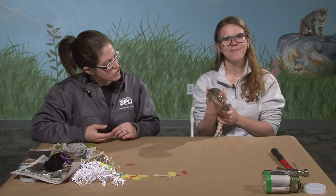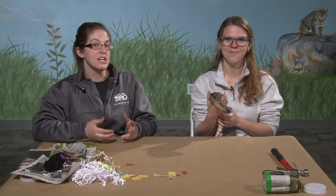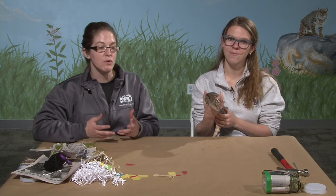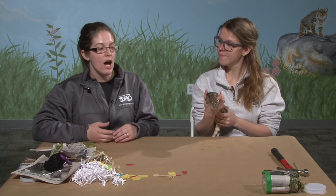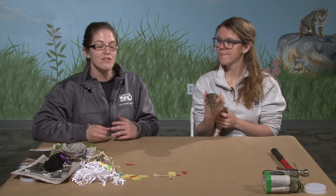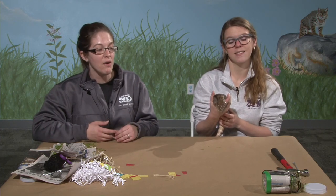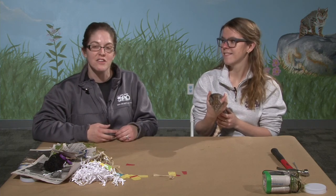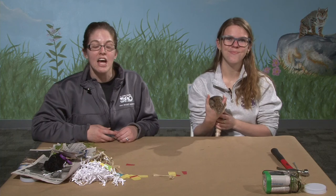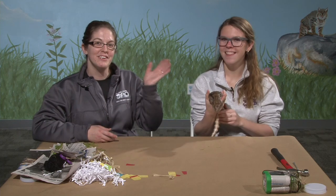Thank you, Marcy, for coming to Zoo Creates today. And thank you all — if you have questions about alternate supplies or substitutions, please put those in the comments. We'd love to hear from you, and we'd also love to see pictures of your mason bee jars when they're out hanging in your garden. We look forward to seeing you again on Wednesday for our next Zoo Creates.